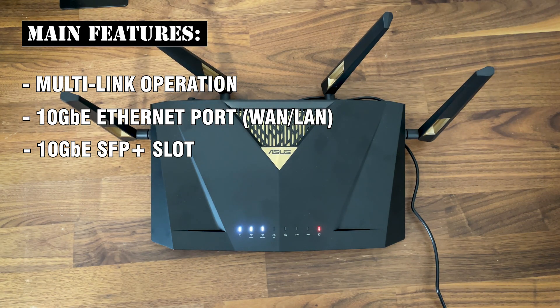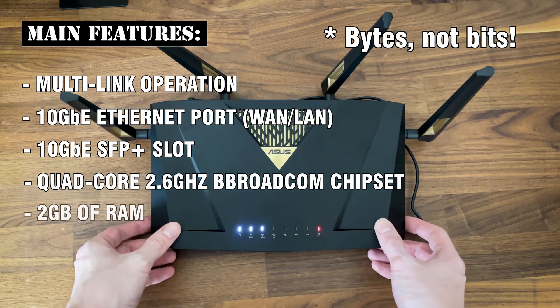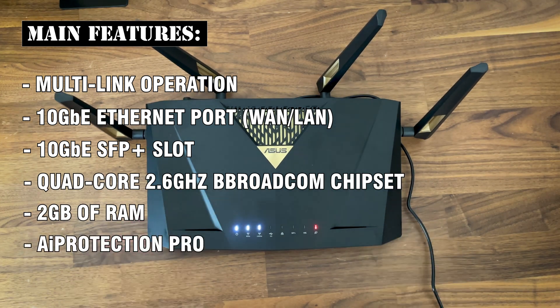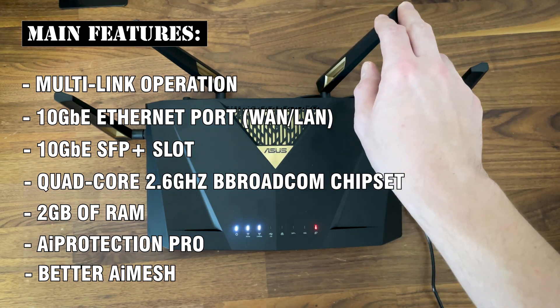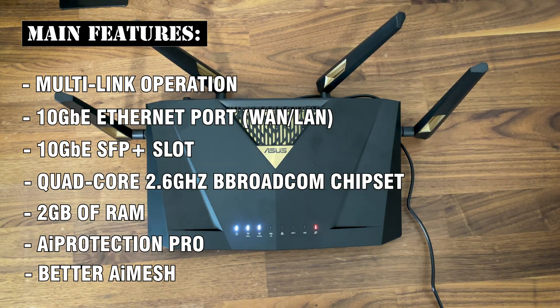Other features worth mentioning are the powerful chipset, the 2 Gigabits of RAM, the AI Protection Pro, and there have also been some improvements to how the AI Mesh functions. We now get the AI-powered Smart AI Mesh, which can apparently leverage multi-link operation to switch between bands to find the most suitable one for data transmission.